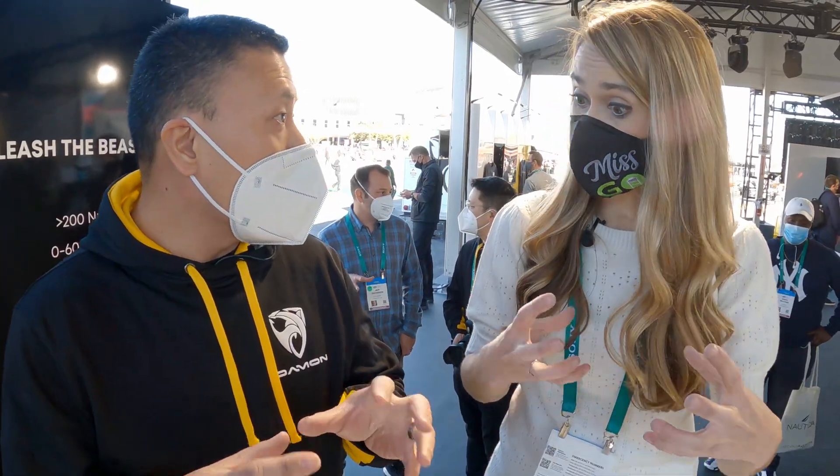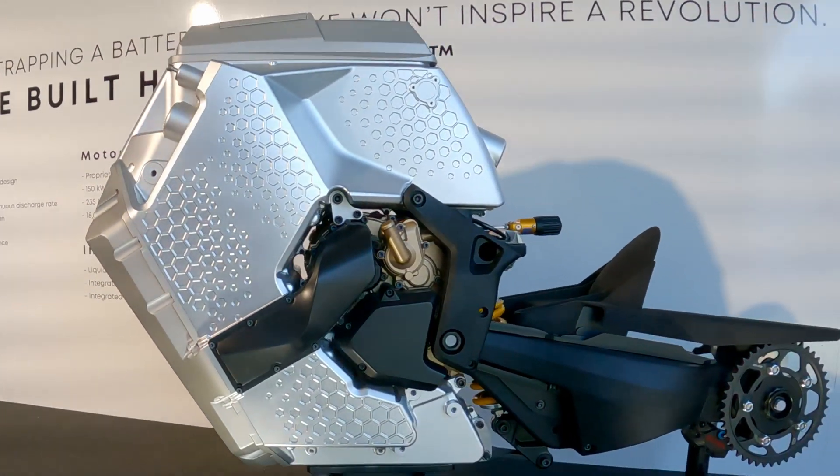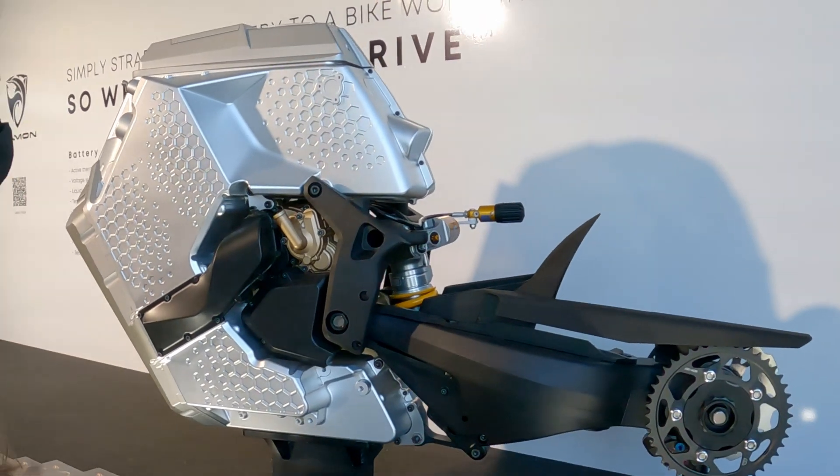Inside this hyperdrive battery pack, which is also the frame of the motorcycle — so structurally it's part of the motorcycle. The reason why we have to go through this level of integration is because in order to get this level of performance: 200 horsepower, 200 miles of range on a single charge, 200 miles per hour top speed, we couldn't just take off-the-shelf components and jam them into a traditional trellis frame.